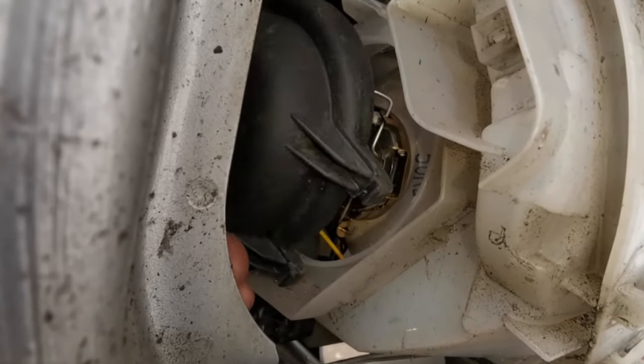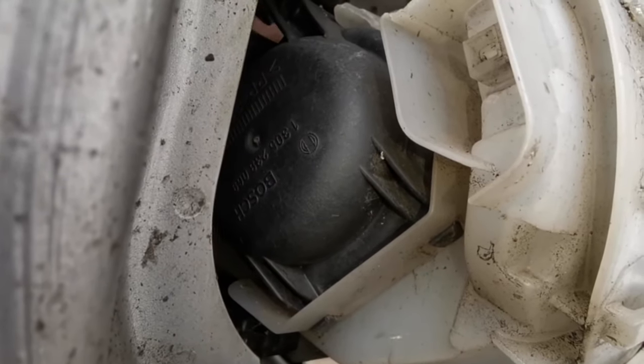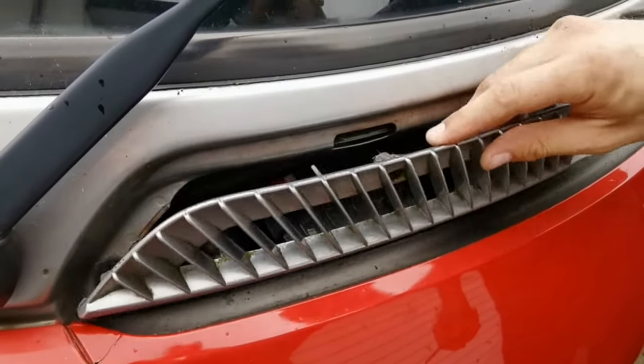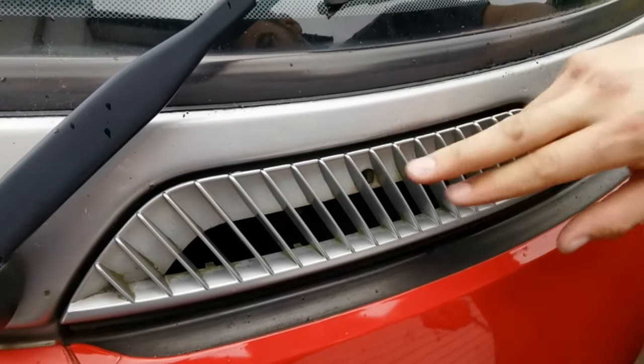Then get your cap and place that back in position, and you can test the bulb. Once you've done that, get your cover, slide it over, turn it to lock it in, and you're done.